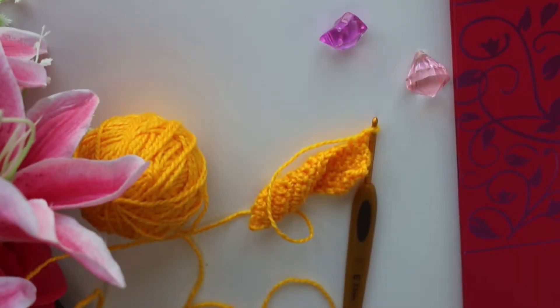Hello friends, this is Shital Pathak here from your favorite channel creativelymadeinhome.com, and in today's video we are going to learn how to increase in crochet.